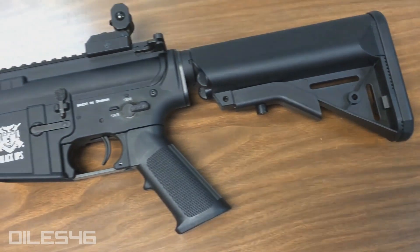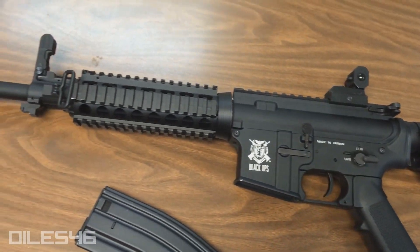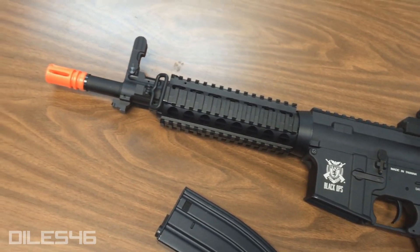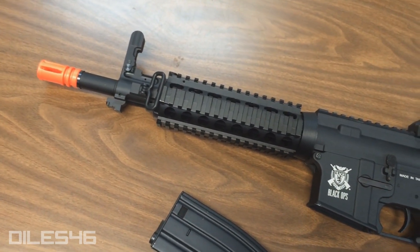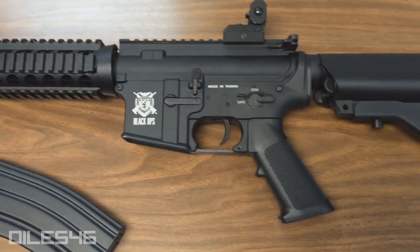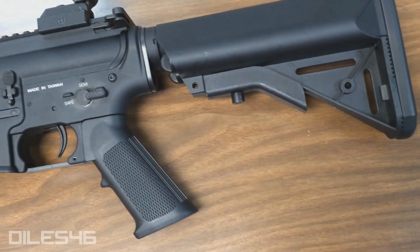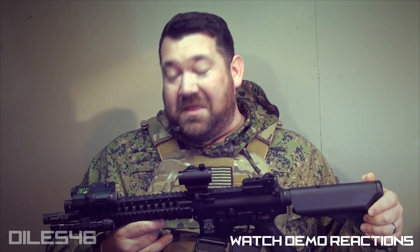I covered the Black Ops logo with tape because, to be honest, with the stigma that Black Ops has created for itself, there are going to be a lot of people who, if I'd left that logo out, would have walked up and said 'Black Ops, it can't be stock, what'd you do to it?' So I wanted to have an unbiased, open, and transparent first impression — letting people shoot this thing and getting some really honest opinions on what they thought about the gun. And I think we definitely achieved that result.